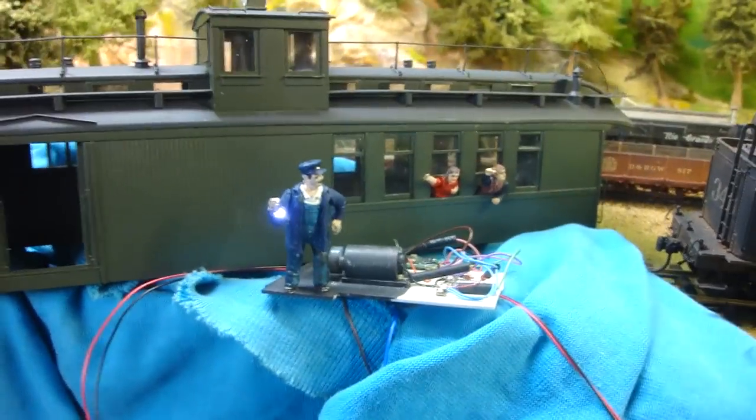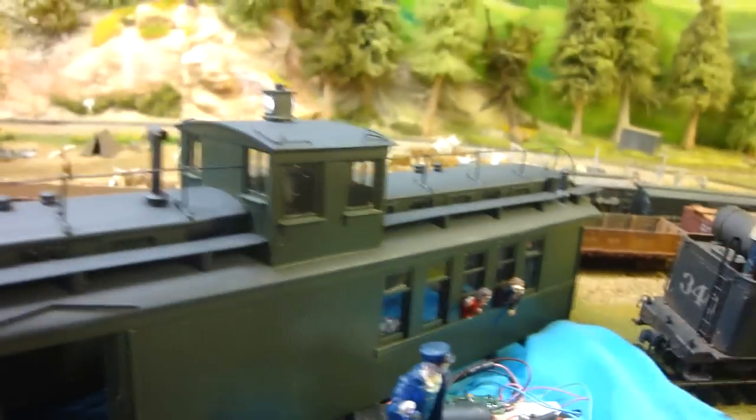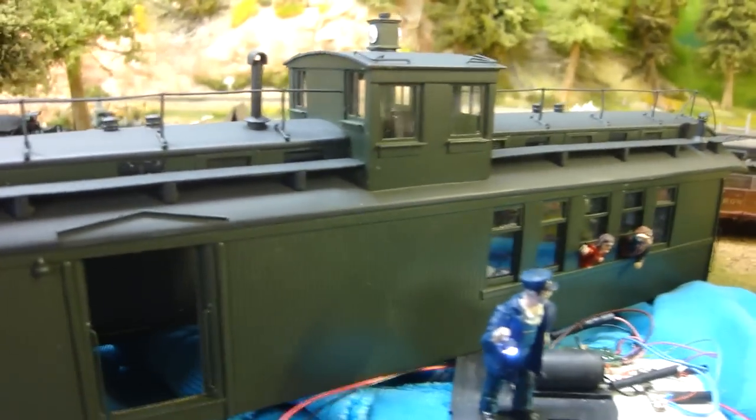I'm just about to mount all of this now. This is the last stage — I've put all this together. I've programmed the decoder down there and I've now got the light up at the top. We can turn the light on or off in the cupola. I've still got to red tint that lens at the back.